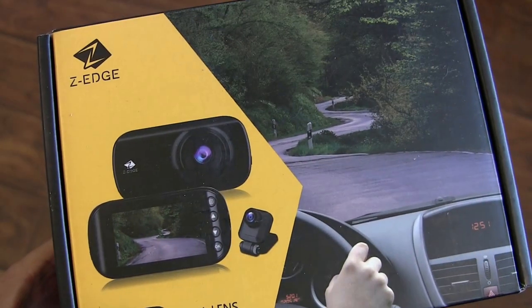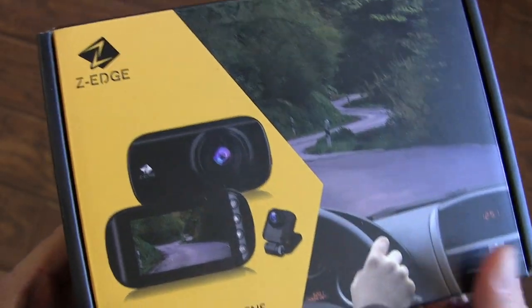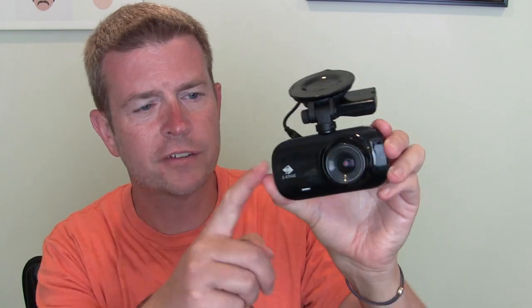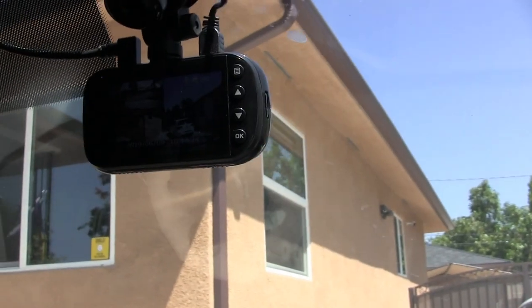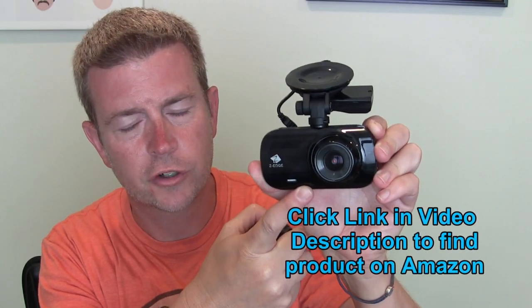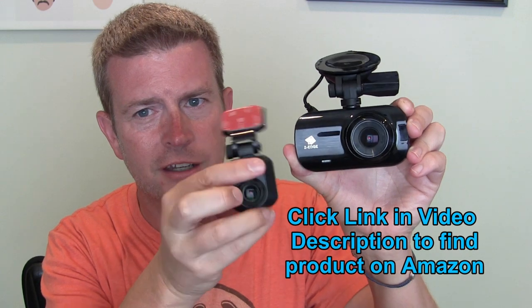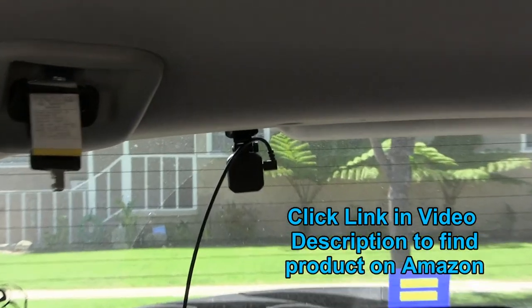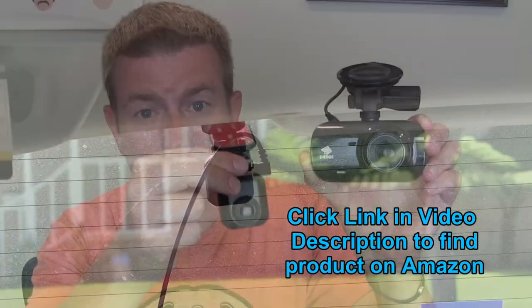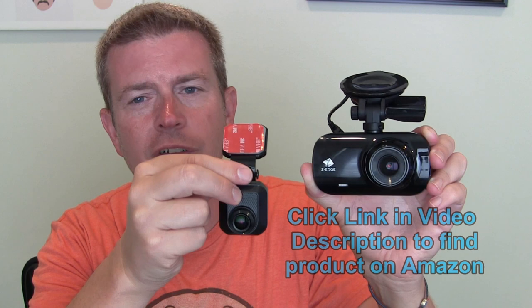This is an awesome dash cam by a company called Z-Edge. They make several different dash cams and this is a really cool product. The number one reason is that it is a dual lens dash cam. You have this camera which mounts to your front windshield and sees the front of your car at a wide angle, getting everything going on in front of your car. But you also have a secondary camera which mounts to your rear window and can get everything behind your car — in case of a rear end collision or something like that, you've got video of that as well.